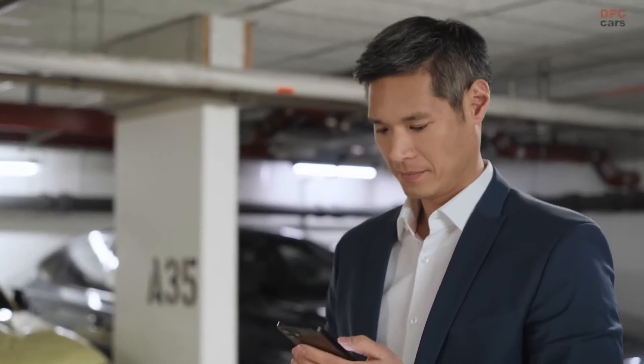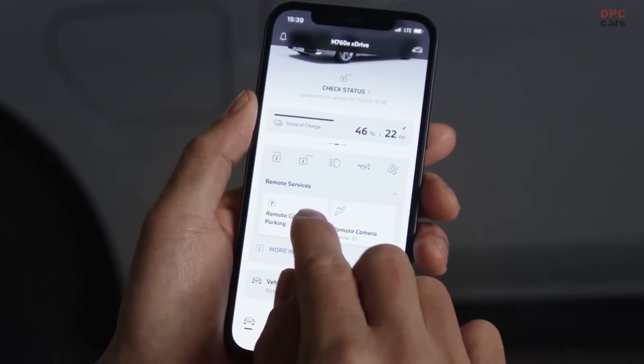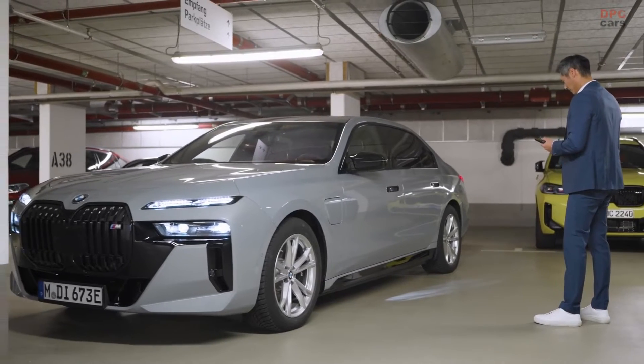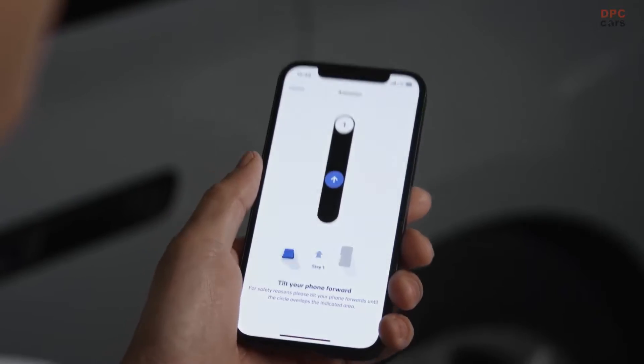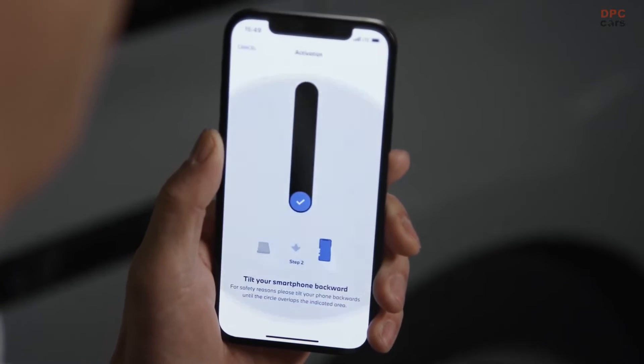Open the My BMW app and click on Remote Control Parking. Here you can also select your parking maneuver and the parking direction. As a confirmation that you are using the remote control voluntarily, tilt your phone forth and back to move the slider exactly into the displayed targets.